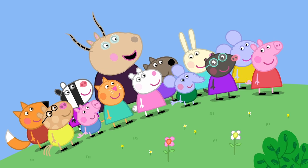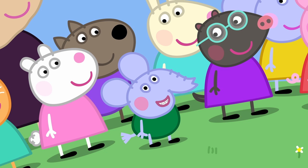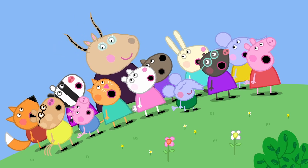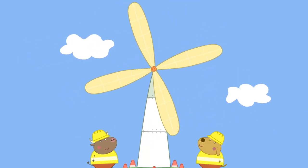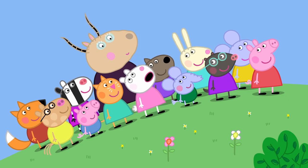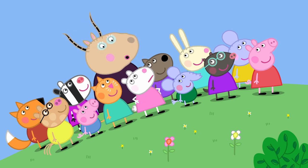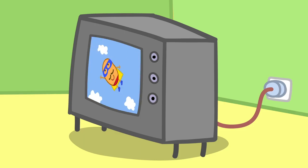To make electricity. Edmund is right. Edmund Elephant is a bit of a clever clogs. The windmill uses wind to make electricity. The wind spins the top bit around and electricity comes out the bottom. Madam Gazelle, is electricity good? Oh, yes, Susie. We need electricity to power things like lights, television, and music.